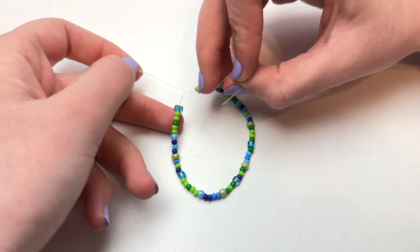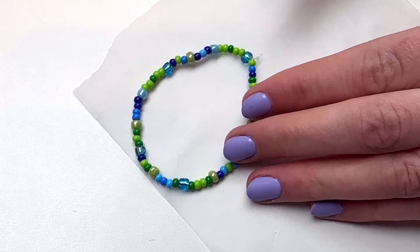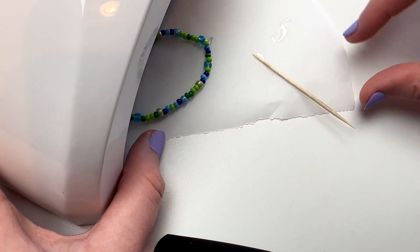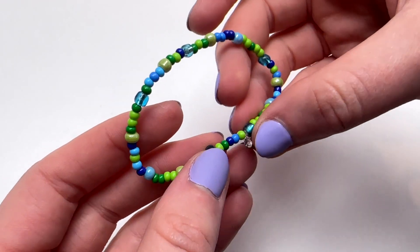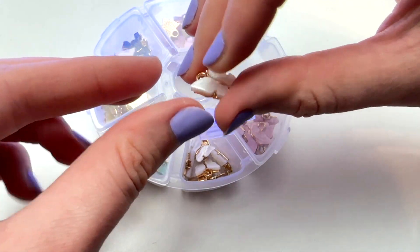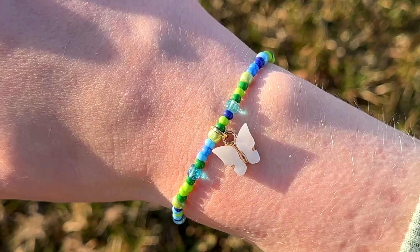If you've ever used this type of string, you probably know that these knots do not always stay put. So after I cut off the extra string, I like to add some UV resin to my knot to secure it. If you don't have resin, if you have a gel nail kit, you could probably use the top coat from that instead. I definitely went a little overboard with the resin, but I did get better as I went. I got these butterfly charms from Amazon, and I thought these would be perfect to represent the little butterflies in the background on the album cover. I attached the charm with a jump ring, and here's how the first bracelet turned out.